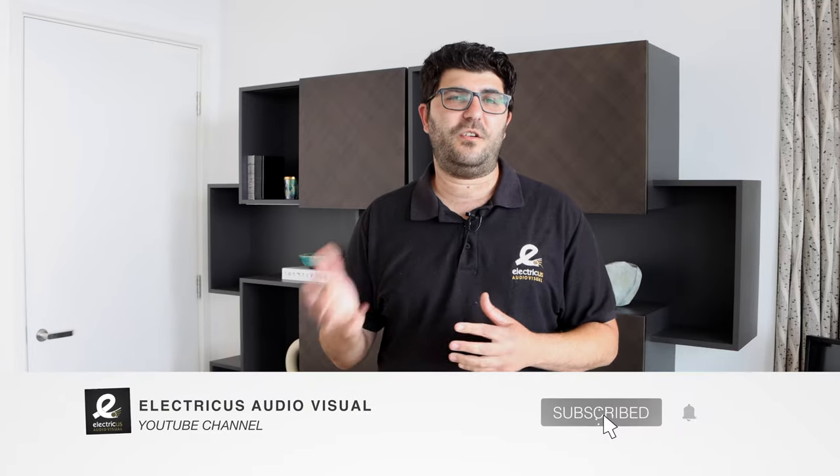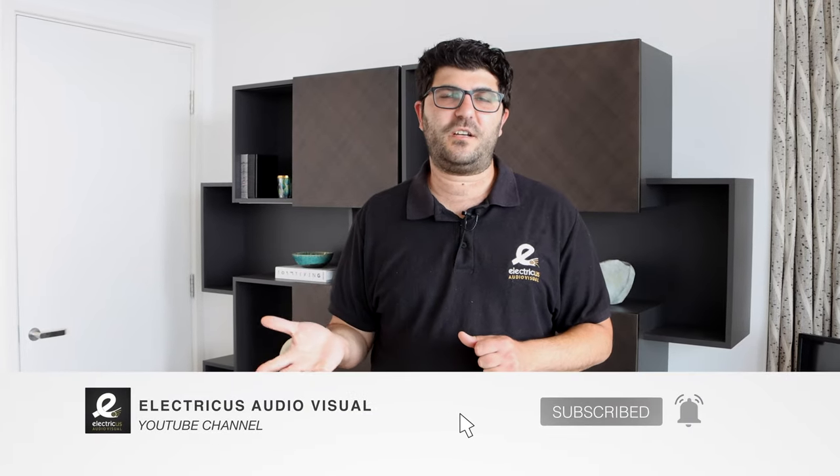Hi guys, Kiri from Electrics Audiovisual. Welcome back to our channel. We're in Canary Wharf today where we've just completed another smart home project. On this project we've installed a lighting control system from Control 4, video distribution, music, and everything's been centralised in the AV cupboard.